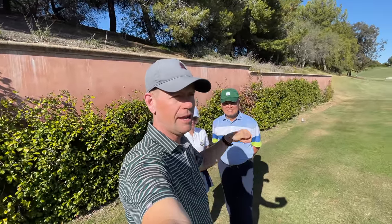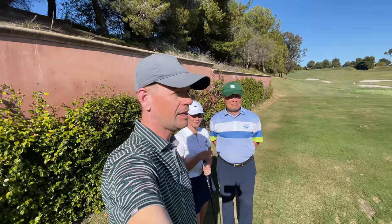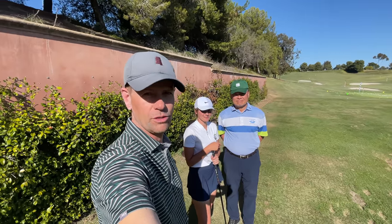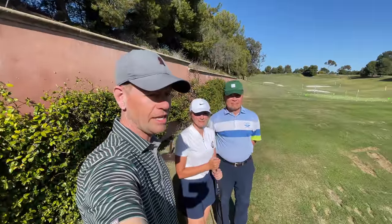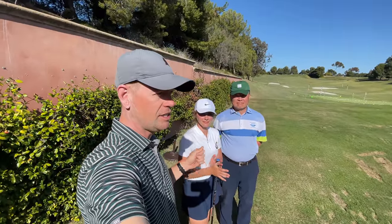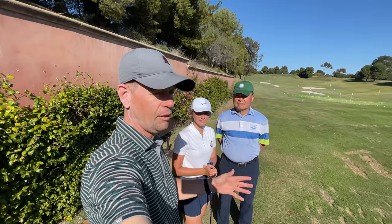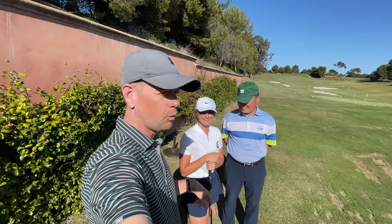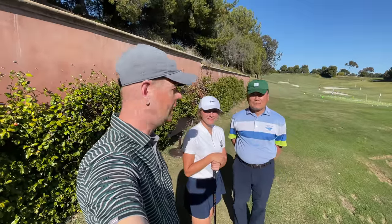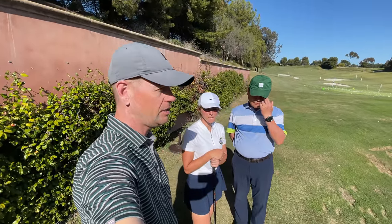Hey everybody, thanks for watching. We're here at the Be Better Golf School and Allison is from the college team that Mike and I are the coaches for. Mike's the head coach. She's one of our players and came down and she's helping us here at the school as a production assistant. We've also been working on her swing with Dr. Kwan, who has worked with a lot of women on the LPGA Tour and on the KPGA Tour.